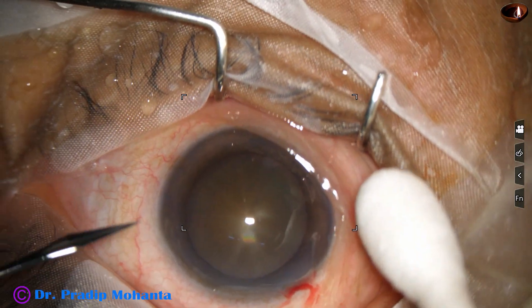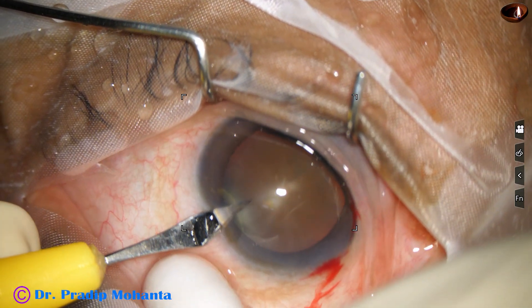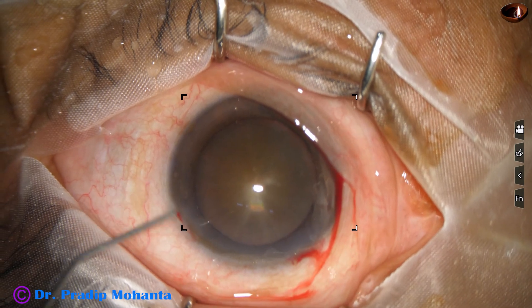A side port is made on the left side of the main incision, three clock hours away from the main incision. And now is the time to stain the anterior capsule with Trypan blue dye.